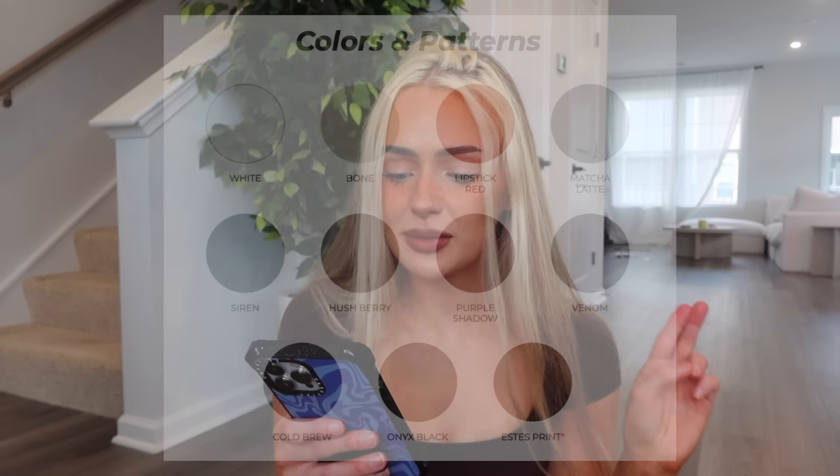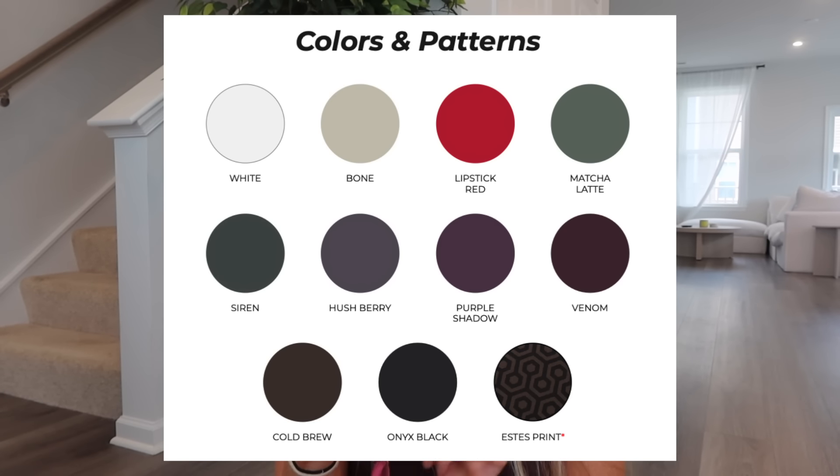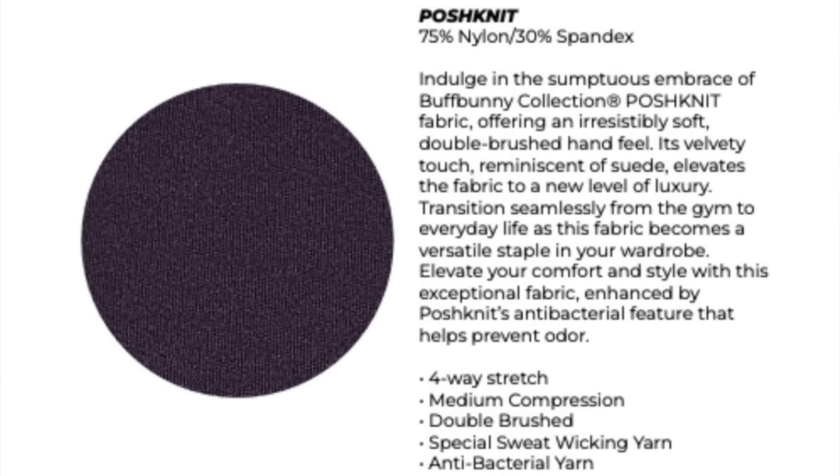We have white, bone, lipstick red, matcha latte, siren, hush berry, purple shadow, venom, cold brew, onyx black, and the estes print. There's a new fabric called Posh Knit, which is 75% nylon and 30% spandex. Basically, if butter and Nubri had a baby, that's what Posh Knit is.